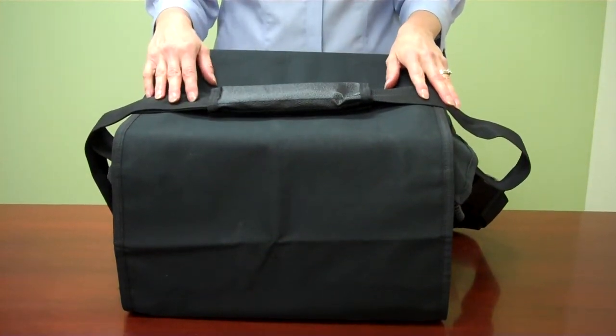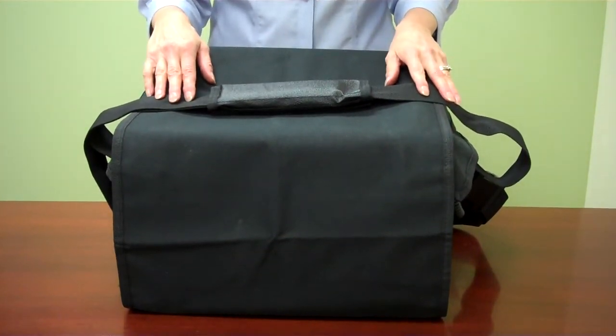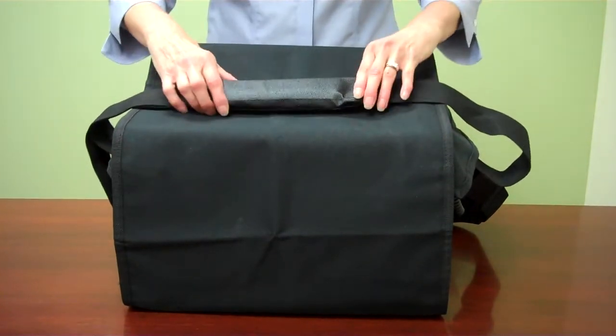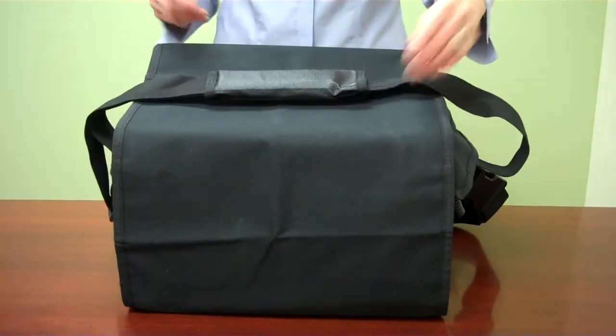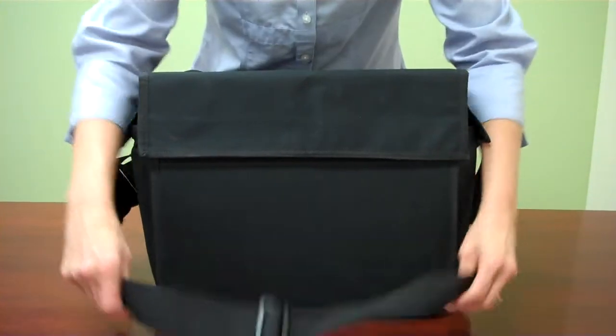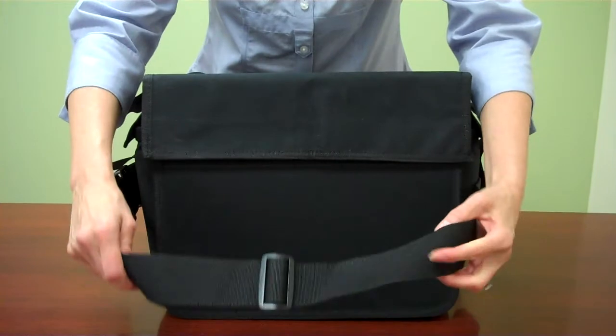This is the U.S. Peacekeeper Car Partner. It is a car organizer. This is the shoulder strap so that you can carry the bag. This is the adjustable strap that goes around the seat.